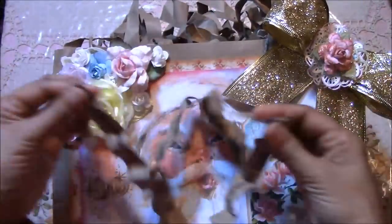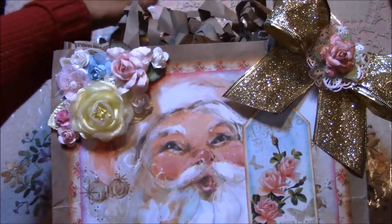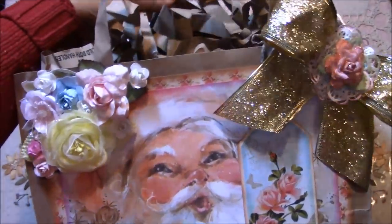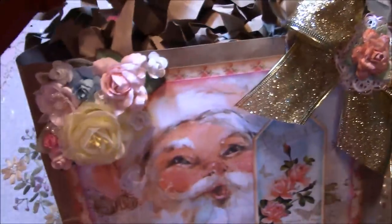When I cut off the top of the bag, whatever was left over I cut into strips, crinkled them up, and inserted them as a filler so I didn't even have to buy tissue paper. And it's still just as pretty.